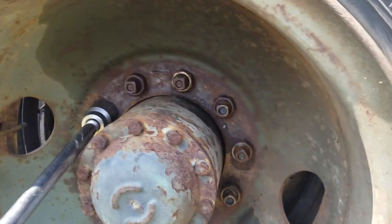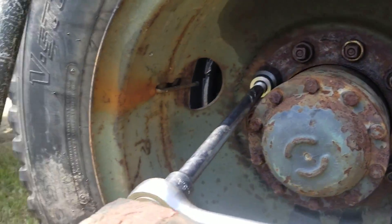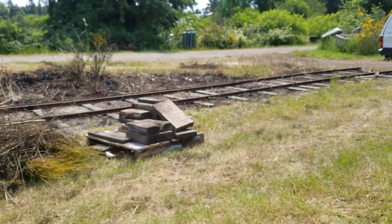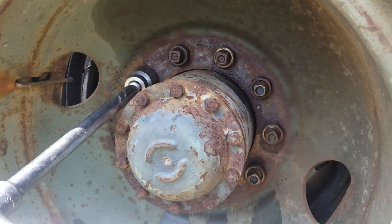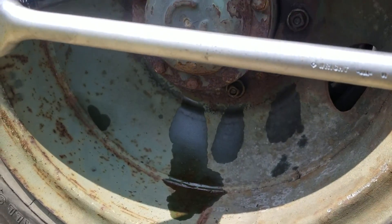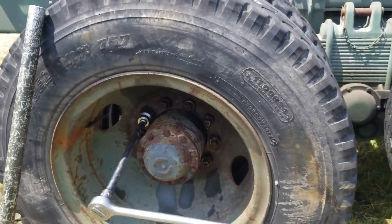This height obviously isn't right to get the lower lug nuts, so you have to take a stack of wood, make a pile, and build it up so you can break all 10 of those lugs. The pile gets taller and taller to reach them, then shorter and shorter as you work through all 10.